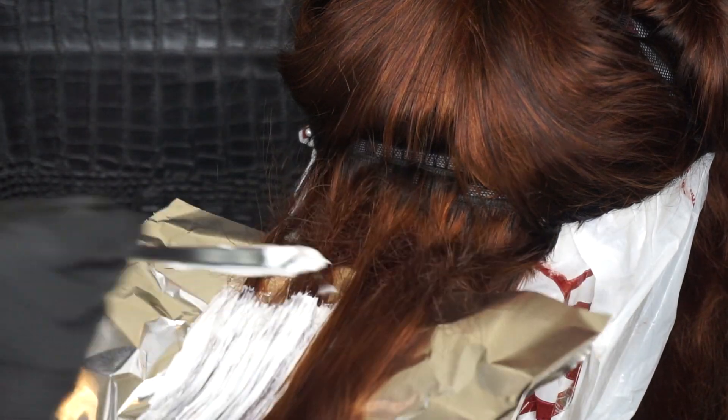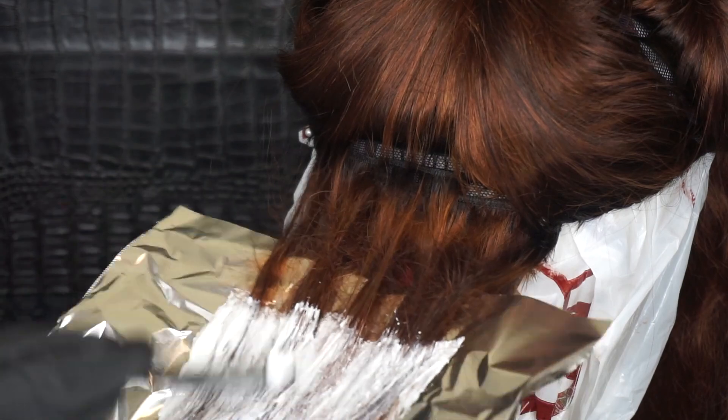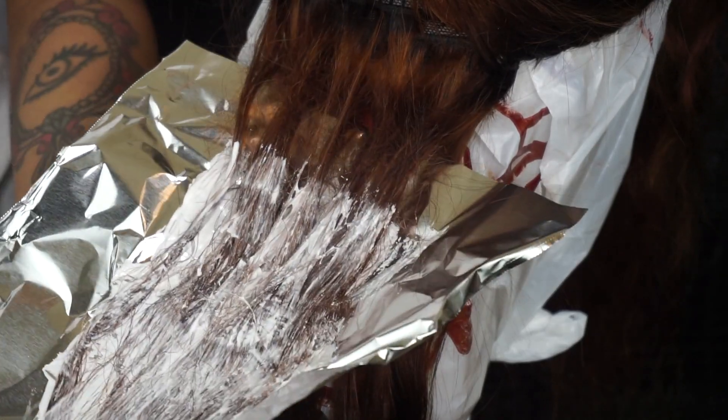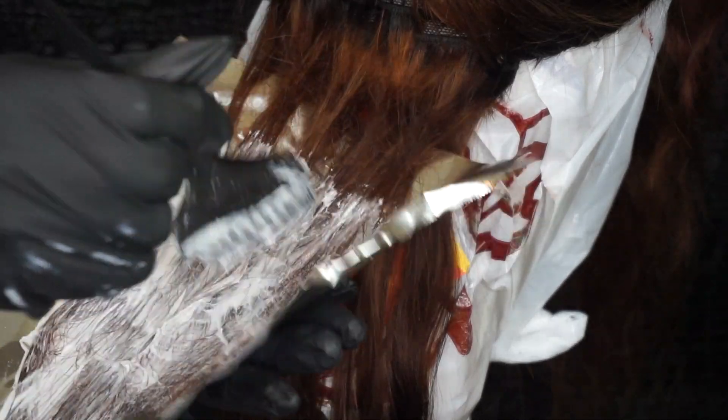Take a sheet of aluminum foil and put it directly underneath your highlight section. Apply the bleach directly onto the hair — make sure you're applying enough bleach to get every single strand. Take it up to where your hair is teased at so you do not have any lines of demarcation, and make sure you're putting enough product throughout the entire section of hair.